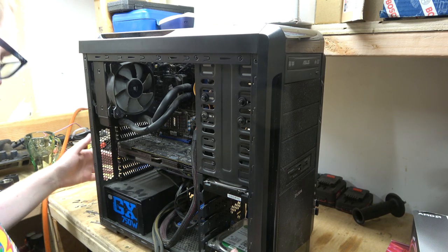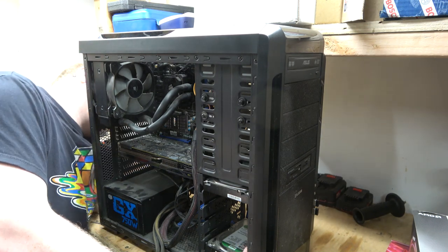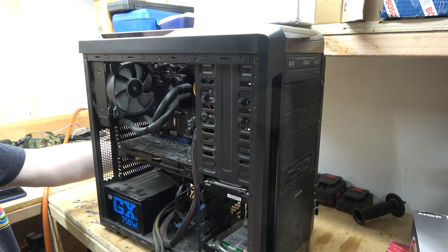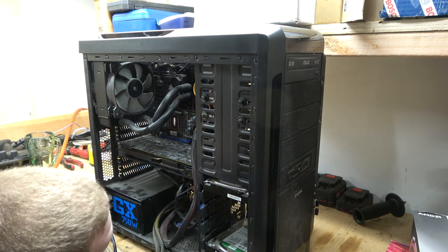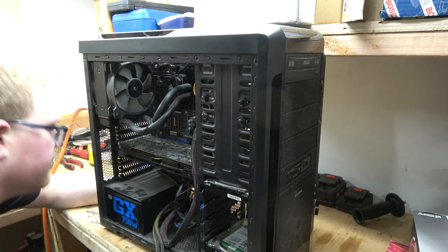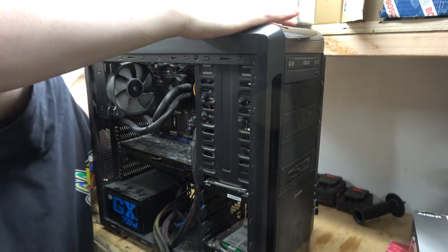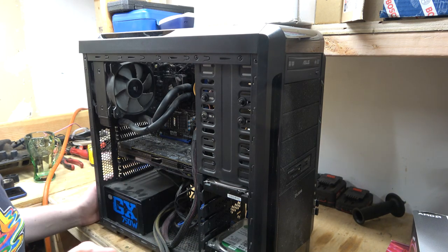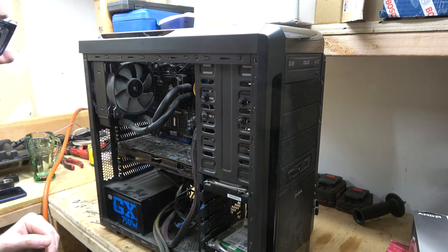The really annoying thing about my new motherboard is it's missing two ports. But — I actually have a plug-in for the top panel here for USB stuff that I've never been able to use. My new motherboard has a plug-in for that! So I'm going to have a lot more USB ports than I had hoped for.